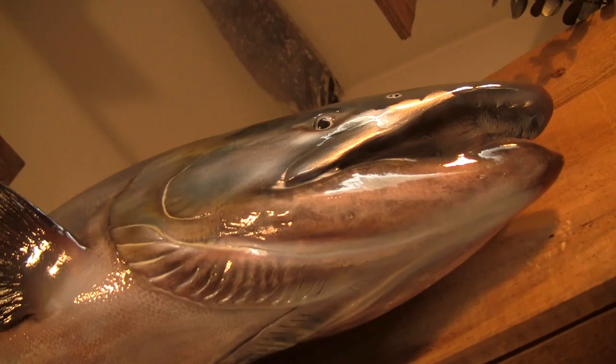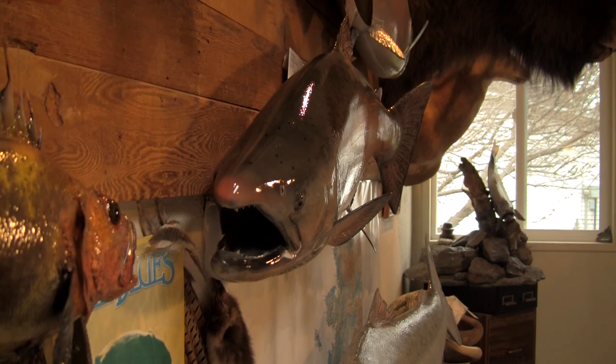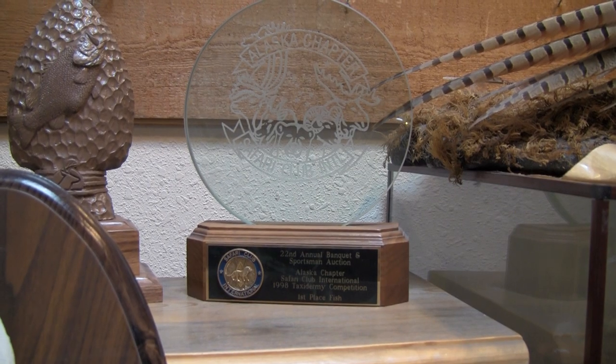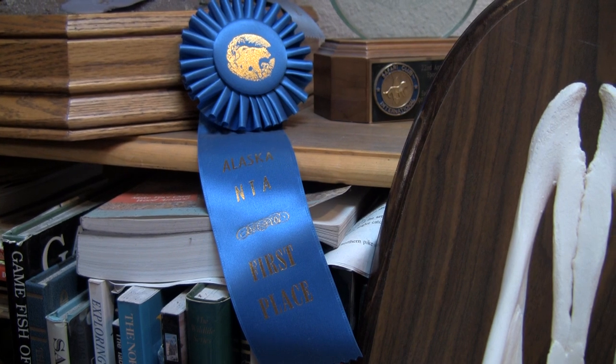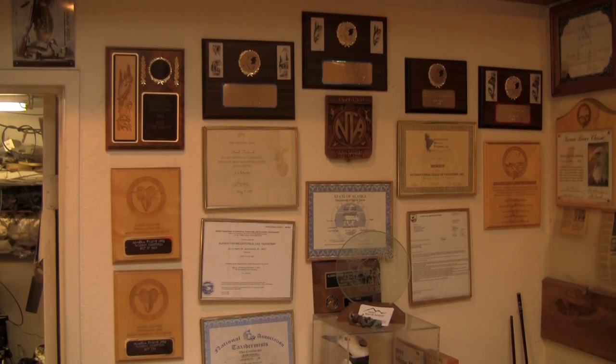We started in taxidermy back in about 1983. As a little girl I never dreamed of growing up and being a taxidermist, but this was something that Mark was really truly interested in. It's hard work but it's really rewarding. The artistic fulfillment, and working with a guy like Mark — he is so talented. There's maybe about five guys that on any given day can go to a national competition and win, and Mark's one of those guys.